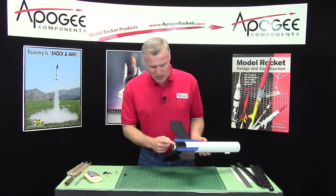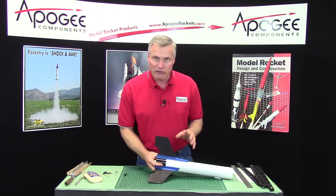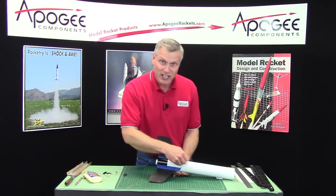I've let my engine mount dry a full day and now I'm going to peel the tape off. It's always like a Christmas present unwrapping it — we don't know what we're going to get, whether we're going to get coal or we're going to get a good gift.